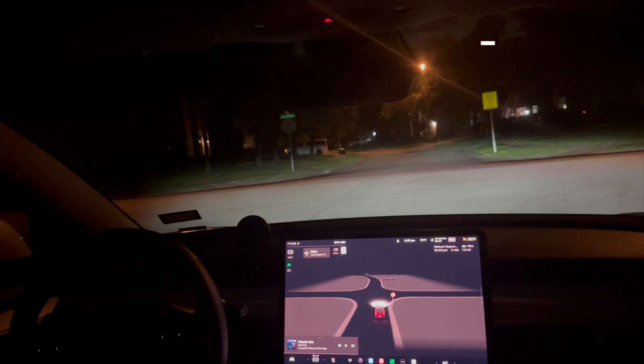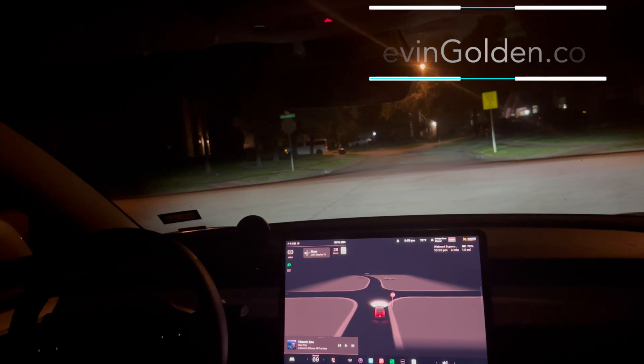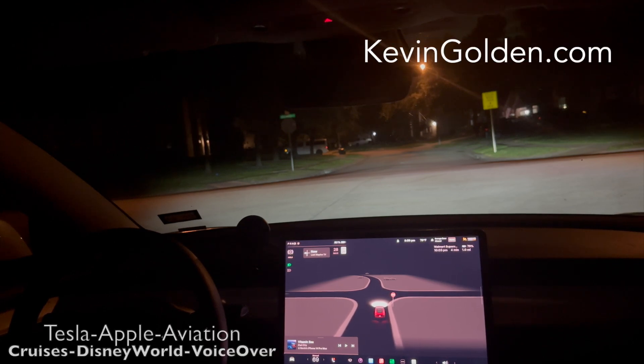We're gonna do a quick Full Self-Driving test of version 12.3.6, which we got this morning, to see how it does. We're gonna go to a nearby Walmart, and then in the next video we'll do some tests on the new Auto Park feature, which is now finally available in the older Model 3s with ultrasonic sensors built in. Unfortunately, because I have the Intel processor and not the new AMD Ryzen processor, I'm not able to get the high-fidelity Park Assist. Maybe it'll come in a future version, maybe not — just another reason to want to upgrade to the new Refresh Model 3. Alright, let's get going.